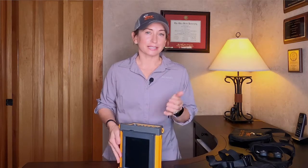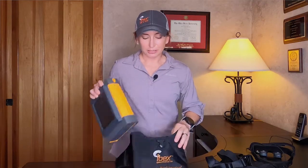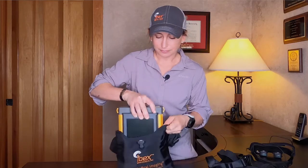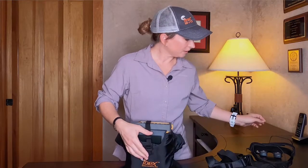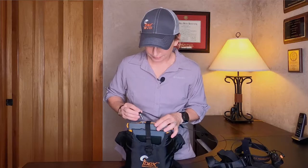The first way you can wear it is just within the ibex light waist pouch. It just slides right in, strap shut, and plug in your goggles and you're ready to go with a waist mounted system.